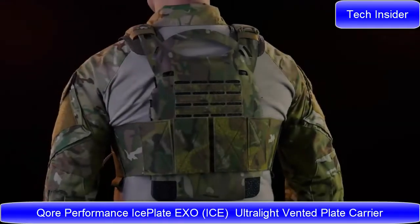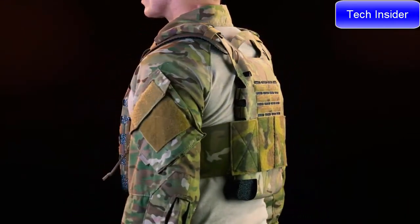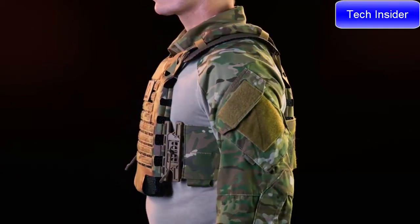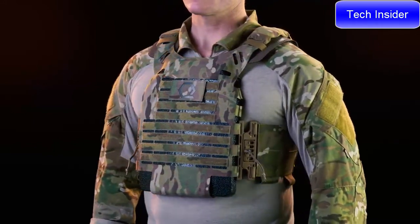To deliver individual operator overmatch in these demanding conditions, to achieve this we've engineered one of the lightest, strongest, and most functional armor plate carriers ever, integrating multiple technologies never before found in a single platform that weighs so little yet withstands so much.